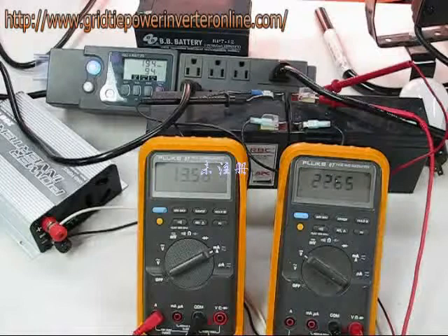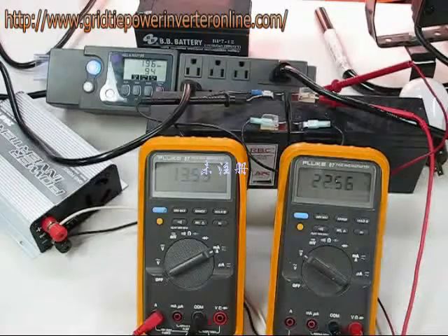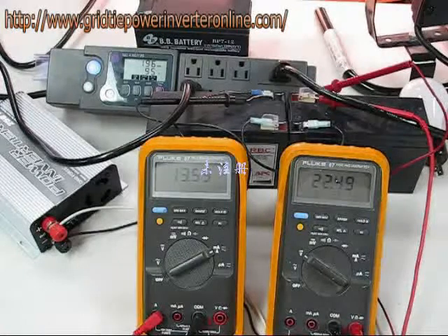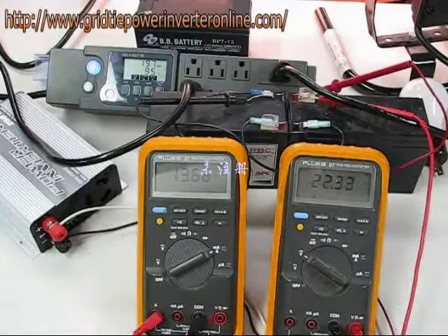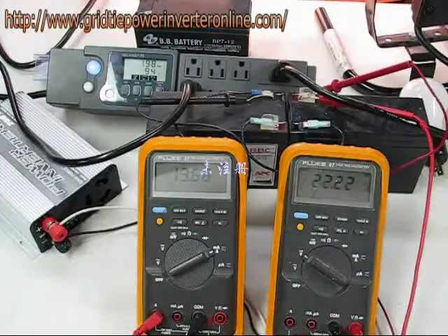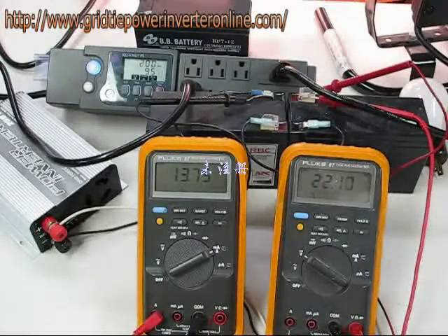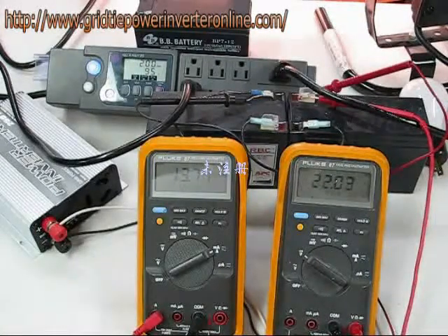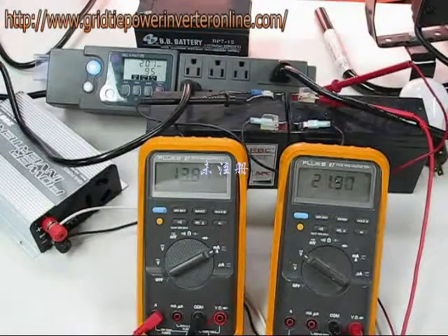I've hooked it up so that our batteries are running the inverter, and I've got two meters monitoring current on the left and voltage on the right. The kilowatt power strip is measuring about 197 watts. I've got it hooked up to a 500 watt halogen light that actually measures 434 watts when hooked alone to the kilowatt power strip. This should give us some idea of how efficient the device is by multiplying the voltage times the current in and measuring the watts out.